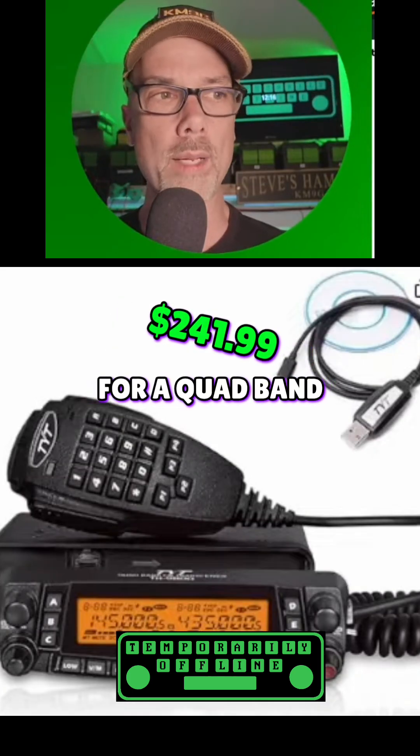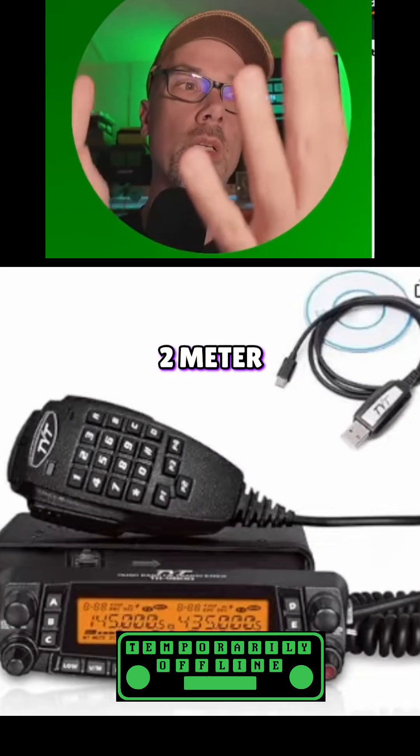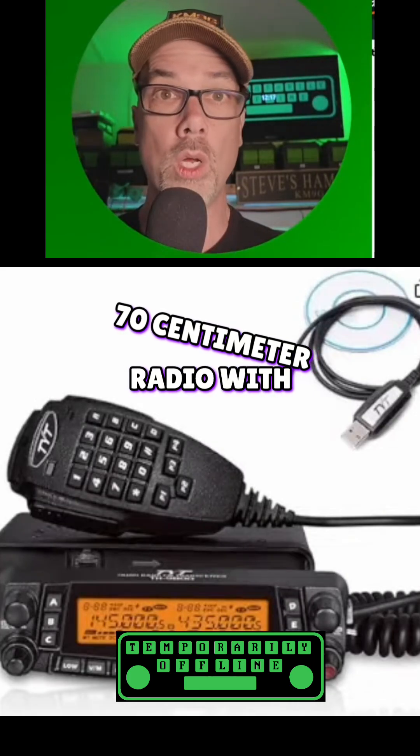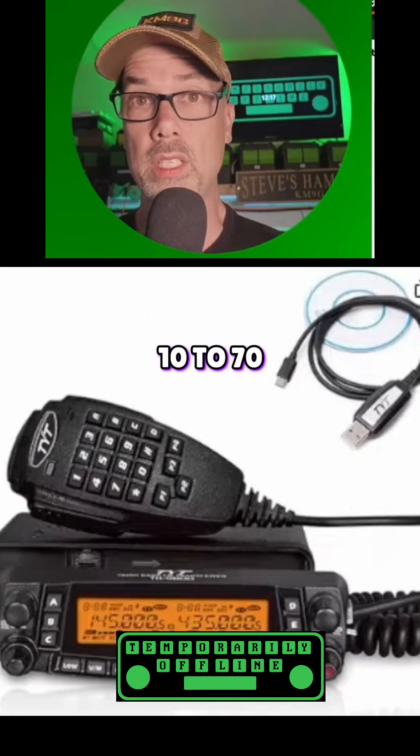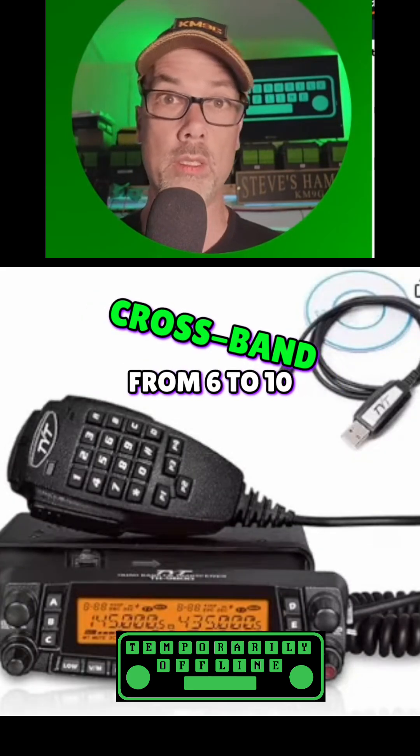$241.99 for a quad-band 10 meter, 6 meter, 2 meter, 70 centimeter radio with dual VFOs. And this one does cross band, so it would do cross band from 10 to 70, cross band from 6 to 10. Lots of cool things you could do there.